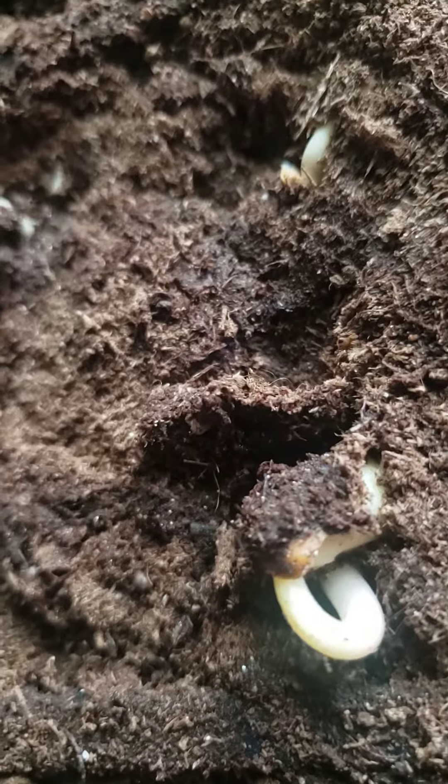I don't know that they'll like that, but there we go. My little green beans. Hello, babies. Grow, my babies, grow!